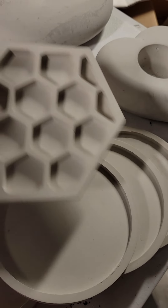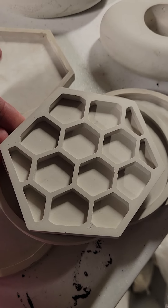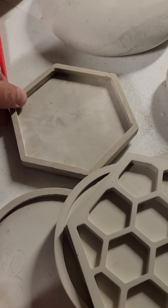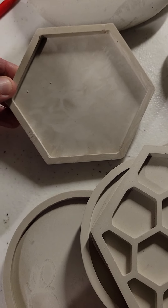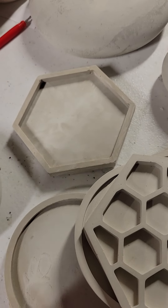I also found this cute little honeycomb one. I'm thinking coasters, possibly, or maybe even just a nice wall hanging — I'm not really even sure. But my hexagon obsession continues, so I found these to pour the gypsum in and I'm pretty excited about it.